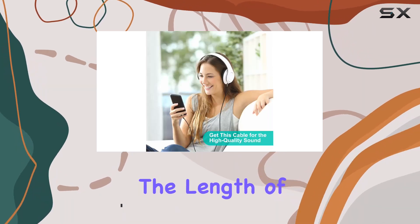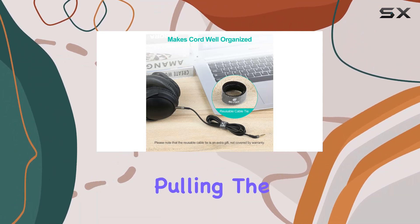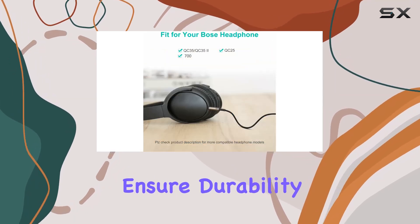Firstly, the length of 6.5 feet provides ample room to connect your headphones to various devices without the worry of accidentally pulling the cord. The OFC wire and flexible TP cover, along with a zinc alloy connector, ensure durability and quality in the build.